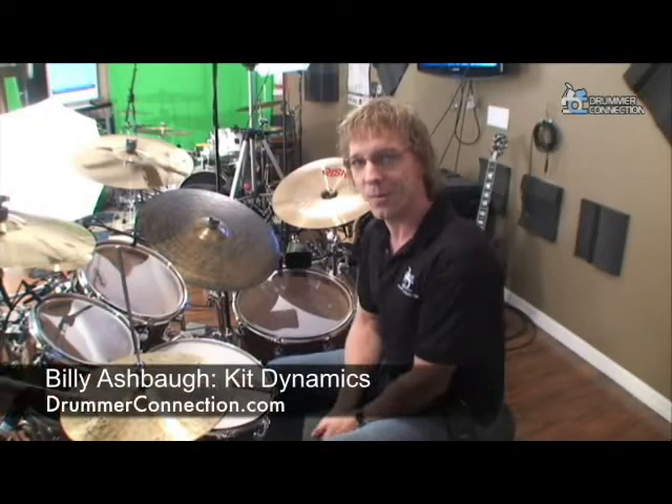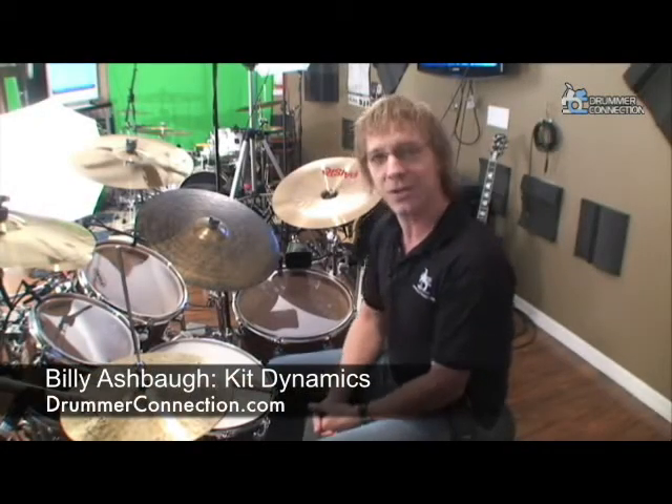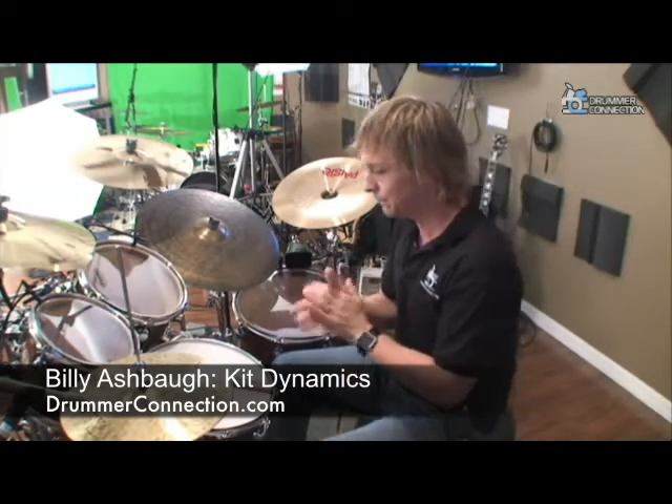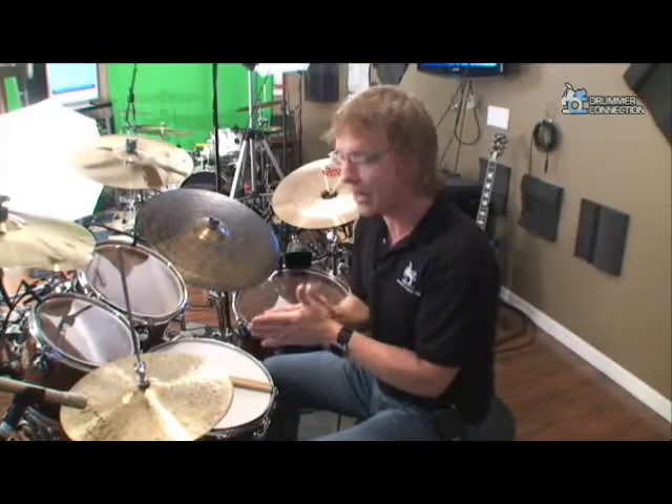Hey everybody, welcome back. Here we are, we're back in the drum room. We're up and running officially now. I'm excited, Eric is excited, everybody is excited. So we're sitting around thinking, what's the first lesson we want to shoot out here?